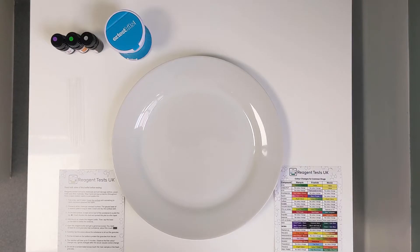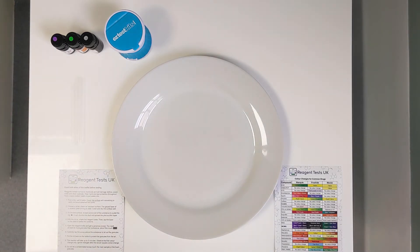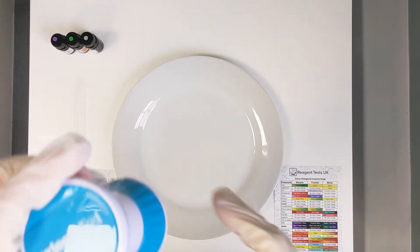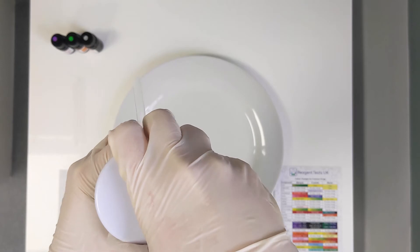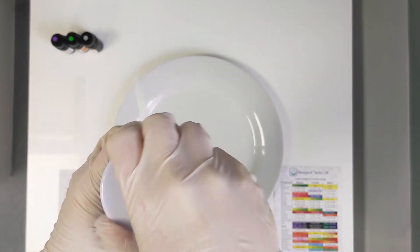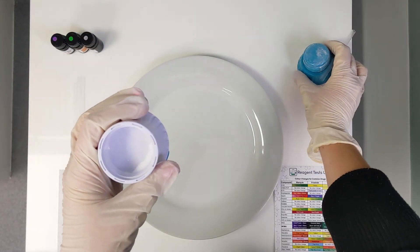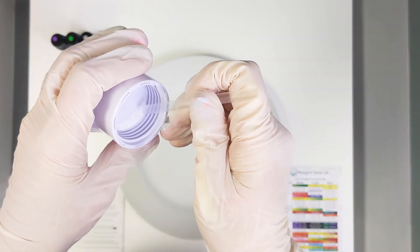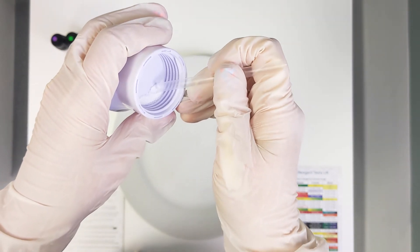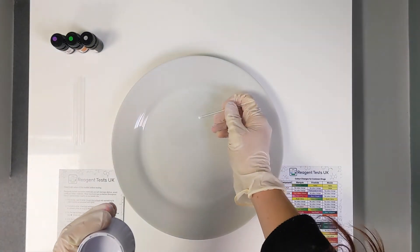Now we've gathered all the equipment and put on our gloves and goggles, we're going to actually start doing a test. The first thing you need to do is get a sample of the drugs you're testing. We've crushed up some aspirin in a pill crusher, but if you're testing a pill you can just scrape off a little sample from the edge. If you're testing powder, make sure you've crushed it up really finely because that gives a bigger surface area for the reagent to react with. You're going to get a tiny little scoop — basically just a few grains of salt — and make three piles.